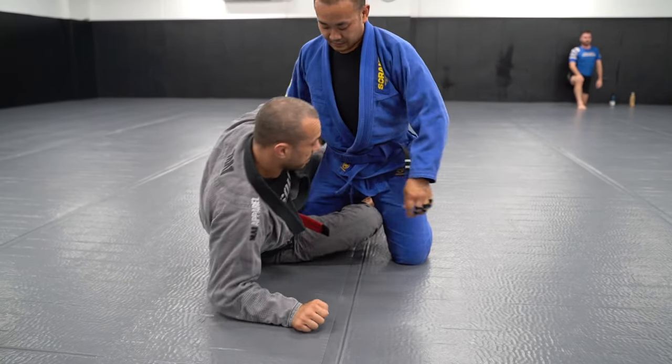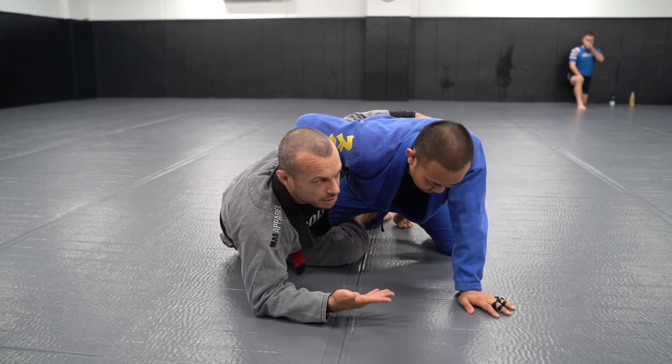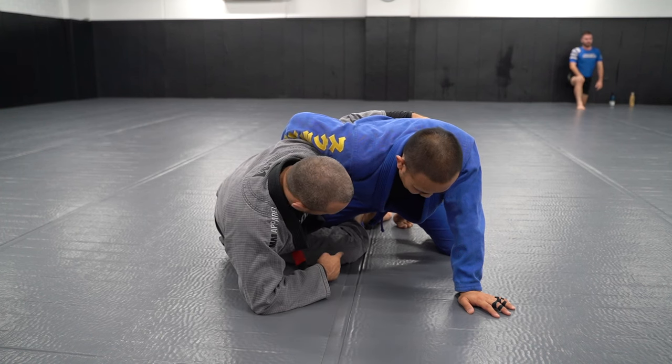I'm going to show the underhook sweep, and then the roll-under sweep, which is a counter for when they pressure back against you.